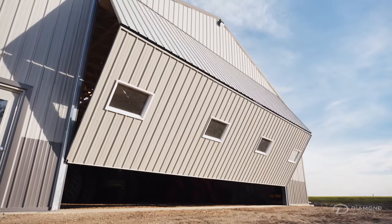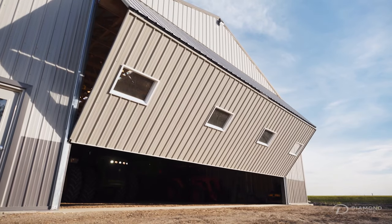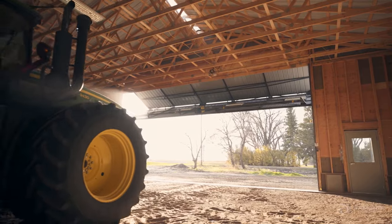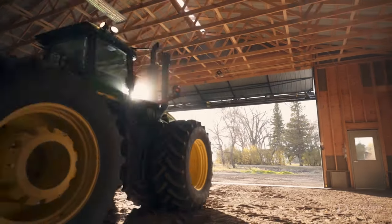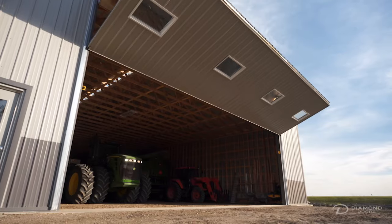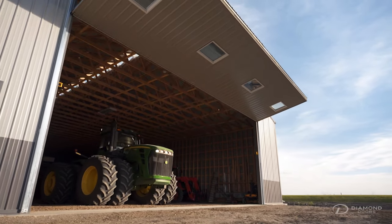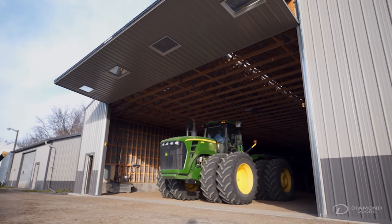Diamond Bi-Fold Doors has a rich history with roots in each industry we serve. Founded by a pilot in the farming community and building the highest quality doors in our own family business, Diamond Doors has been building meaningful customer relationships since 1998.